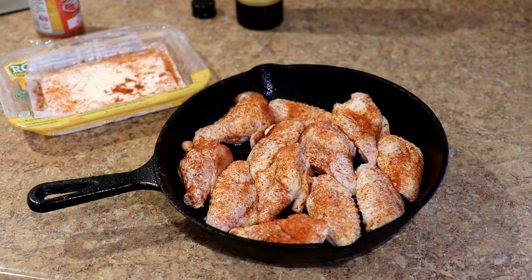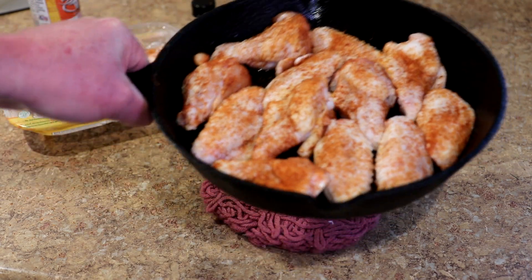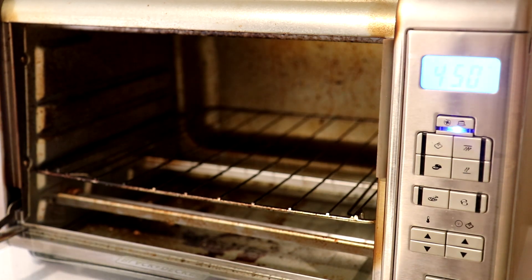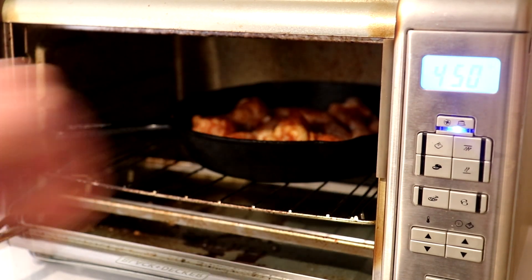That is six wings, so 12 pieces, and they just fit in the cast iron skillet perfectly. I set the oven to bake at 450 degrees Fahrenheit and I'll let you guys know how long these take.